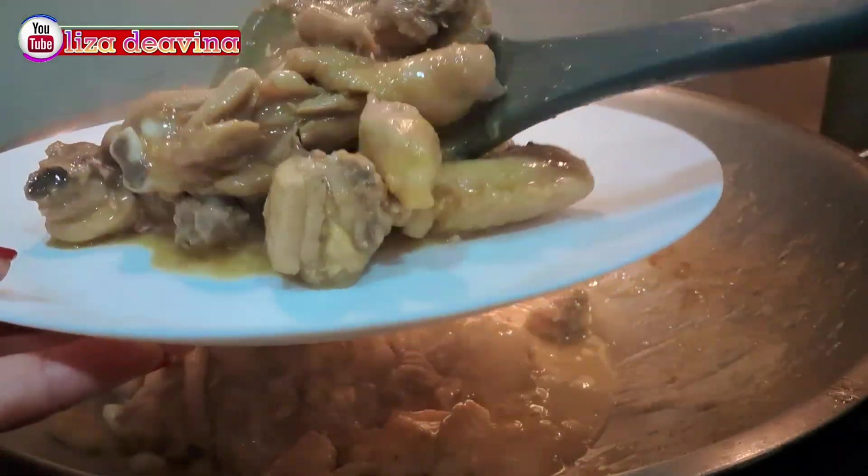Kita siapkan bahannya. Satu ekor ayam — daging ayam yang sudah kita cuci bersih dipotong sedang atau sesuai selera kita. Kita siapkan bahan lain: bawang merah, bawang putih, dan jahe — diiris tipis. Daging ayamnya kita bumbui.